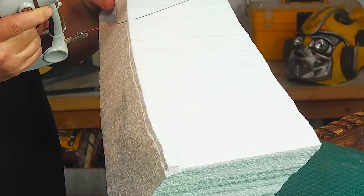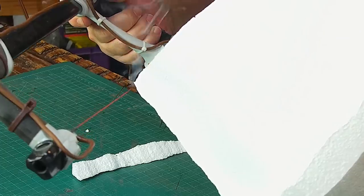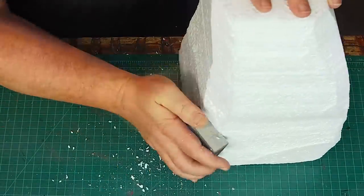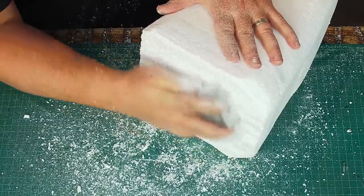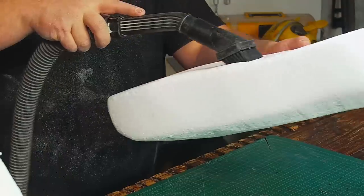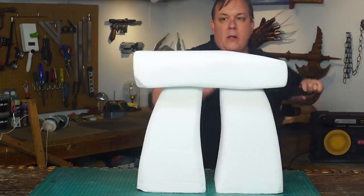More cutting now is less sanding later, and this part is a lot more fun. I cut the corners down so they're not square and then I can start sanding them. I'm just using a medium grit sanding sponge to remove the lines left from the hot wire and to get the block a little smoother. I stop and use my shop vac between each piece so the styro mess doesn't get out of control. I sand down all three parts so they'll have the same look and then I check the fit.